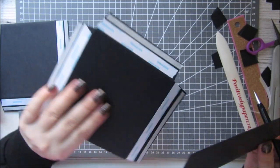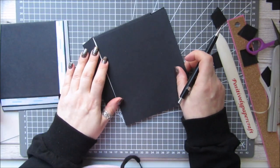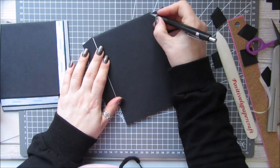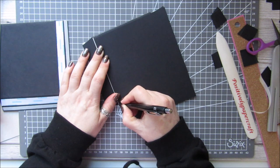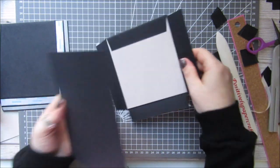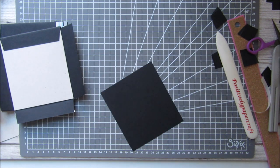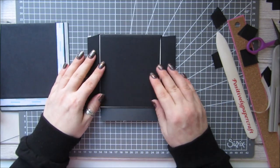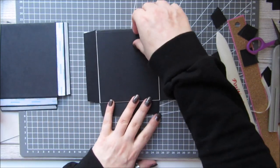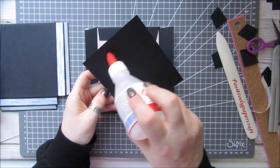I'm going to mark my piece of card because I can't find the one I had cut — sometimes I just mark it with a pencil. Then I'm going to glue that in there so that again our inside and outside is completely covered.